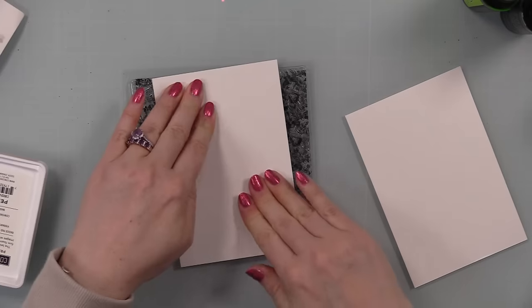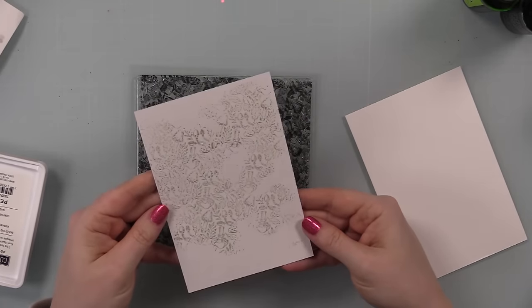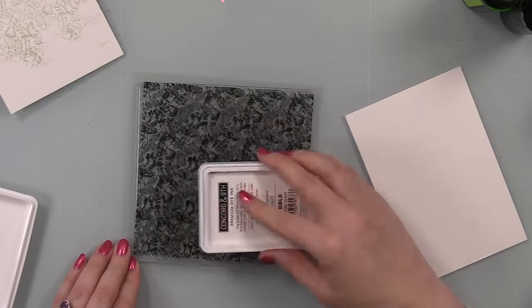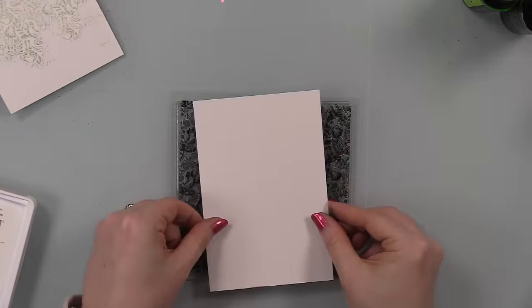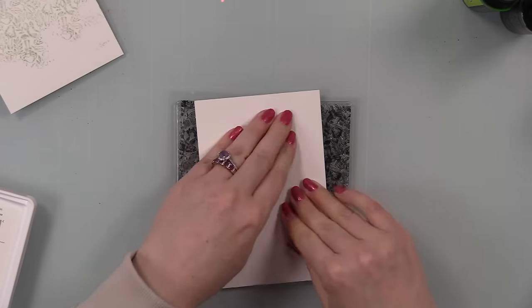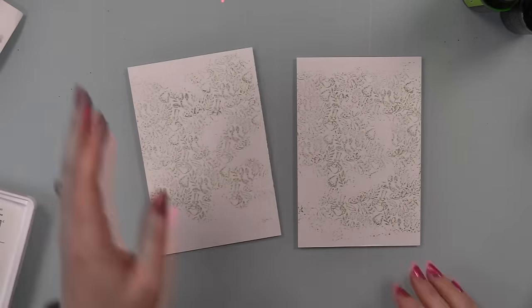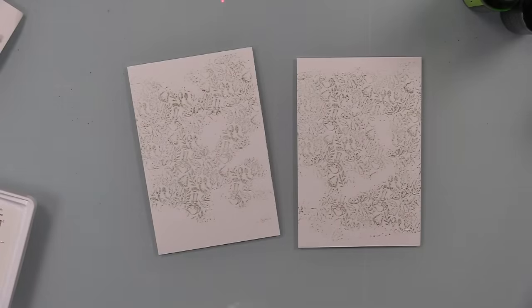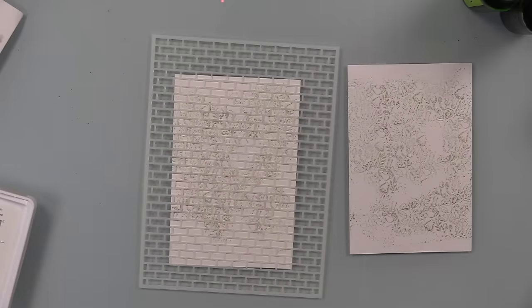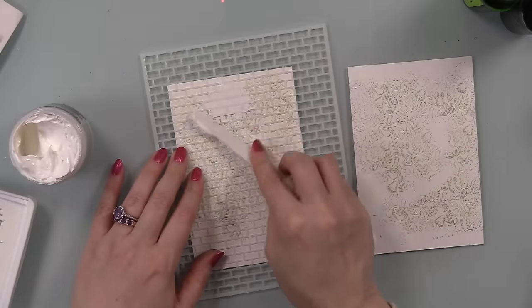After spraying, I pressed the die cuts into paper towels to absorb some excess, then dried them with my heat tool. You can just let them air dry — that's fine too. Then I set them aside to fully finish drying. My backgrounds were also Kansen XL watercolor paper, and these panels are about four by six, since by this point I had decided to make five by seven cards.